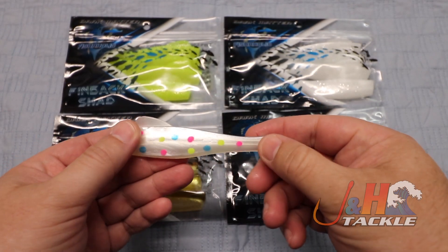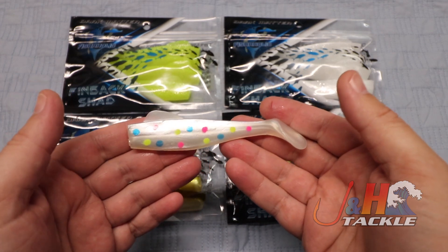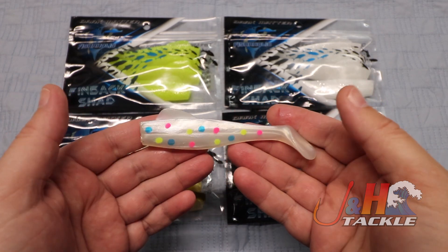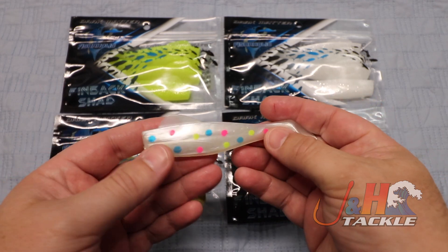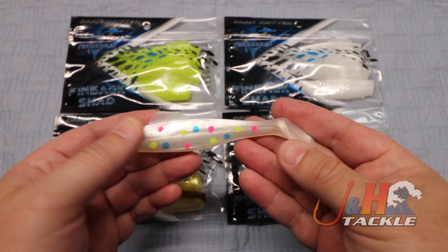These shads are just proven to be really durable. They hold up really well. He's fishing for striped bass and hooks into bluefish, and they'll just beat up on things. These shads have proven to hold up better than others. They're really resilient. They've got some toughness to them.